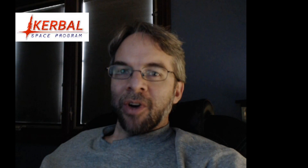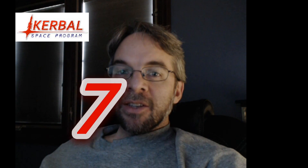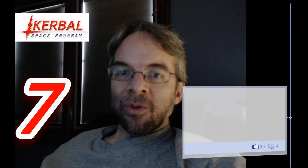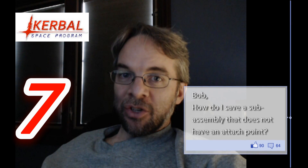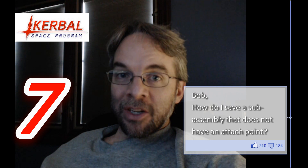Greetings Kerbinauts, this is Kerbal Space Program. I'm Bob Fitch and this is AMA number 7. Today's question is: how do you save a sub-assembly when you don't know exactly what you're going to attach to until you have had a chance to actually build out the thing and finish it?